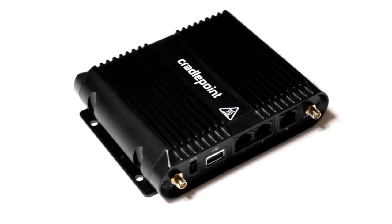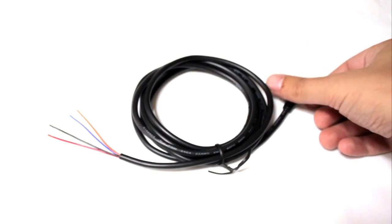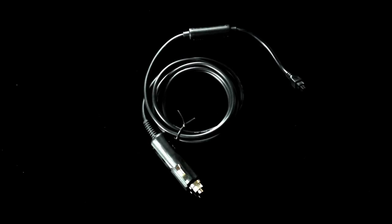Out of the box, you get one integrated broadband router, a quick start guide, and a GPIO cable. If your configuration does not require a GPIO cable, Cradlepoint offers multiple power options to fit your needs.